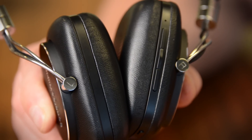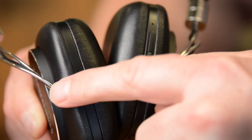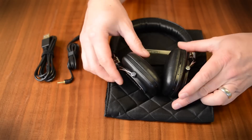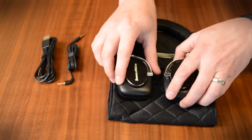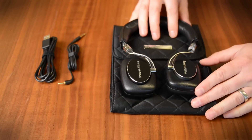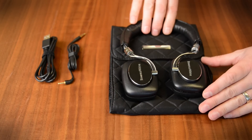One minor annoyance — it took me forever to find the labeling for the left and the right ear cups. It turns out they're right here, but yeah, that's not very obvious. The ear cups do fold flat so that you can fit them in the included case. However, you can't break them down any further than that, so they're not real compact for travel, but that's probably not a huge issue.